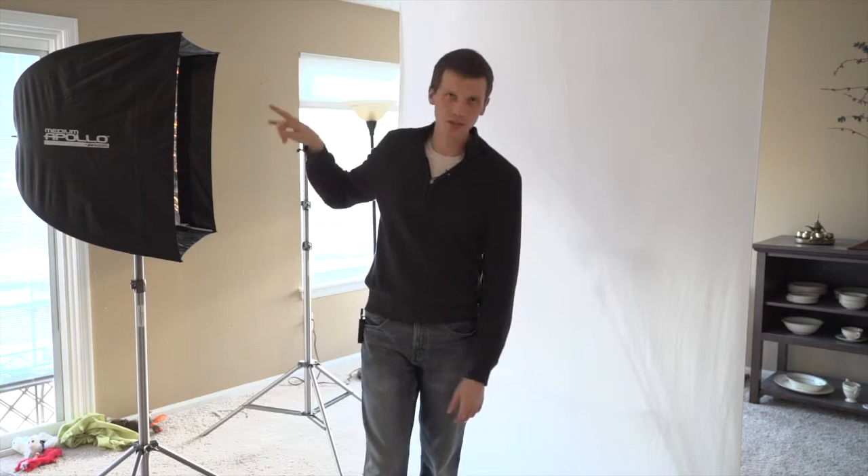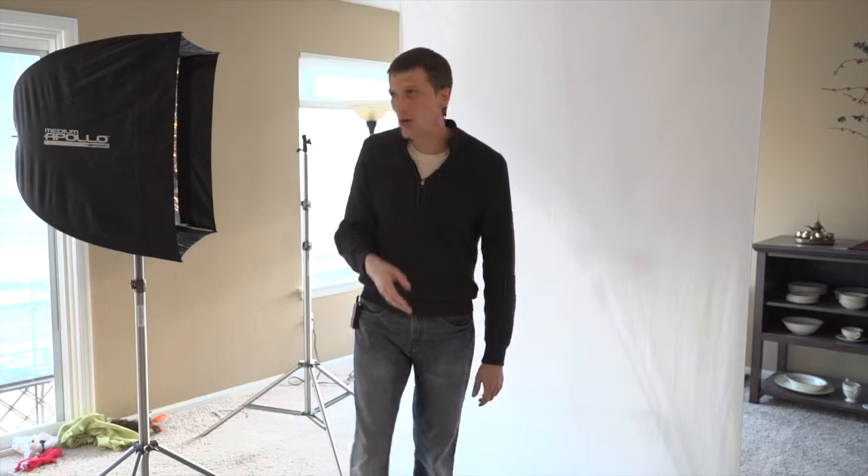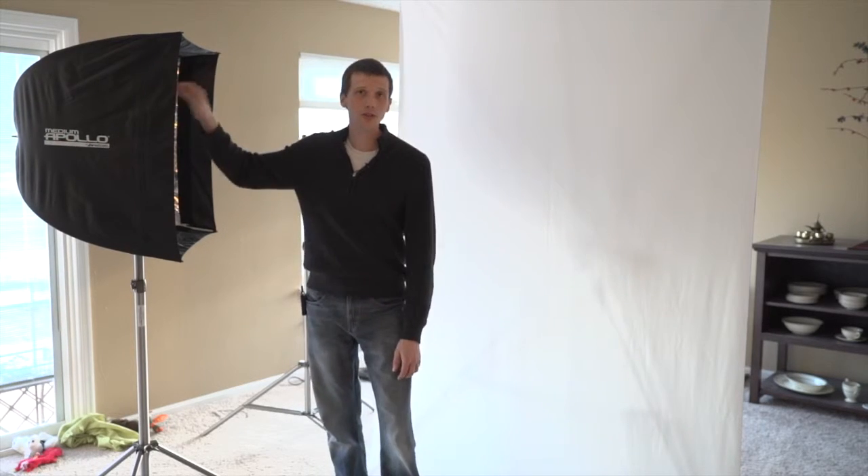My primary light on my subject is always group A — I set that at neutral. All I did was take my background light, turn it on, set it as group B, and in group B I just turned it up by one stop. And that's how you do it.